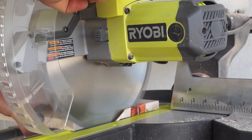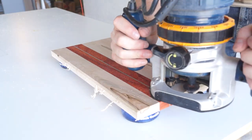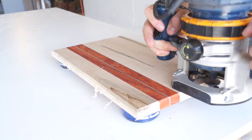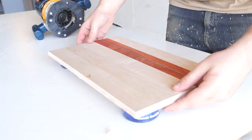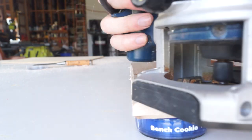You can always use sandpaper to soften up the corners of your board, but if you want to go the extra mile a router does a lot cleaner and nicer job. There are tons of bits you can use — some common ones are a round-over bit, or you can use a chamfer bit like I am, which gives the board a 45-degree edge.